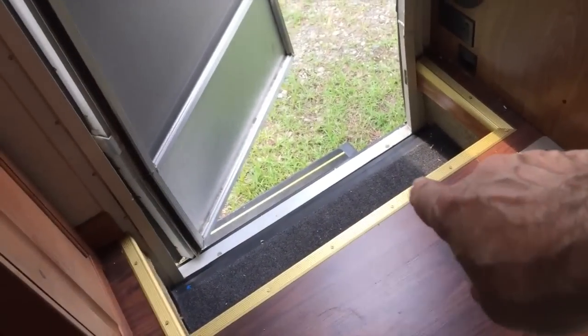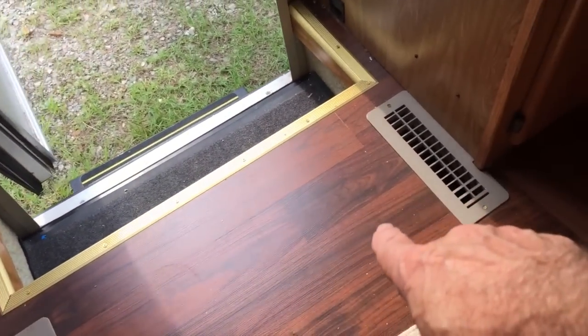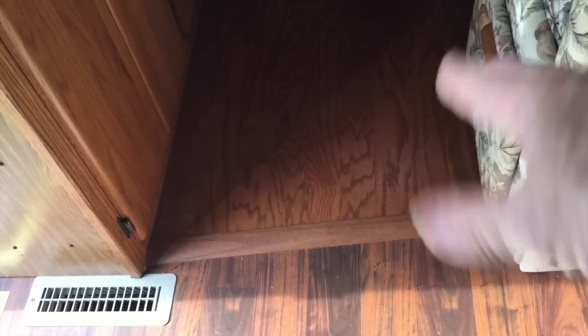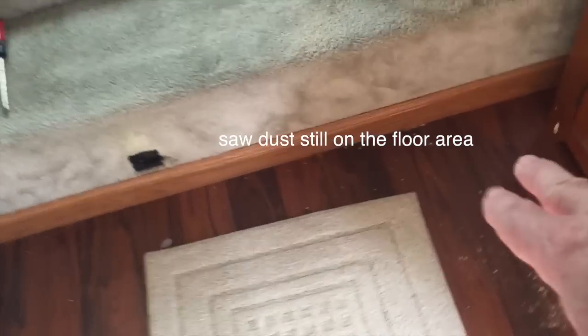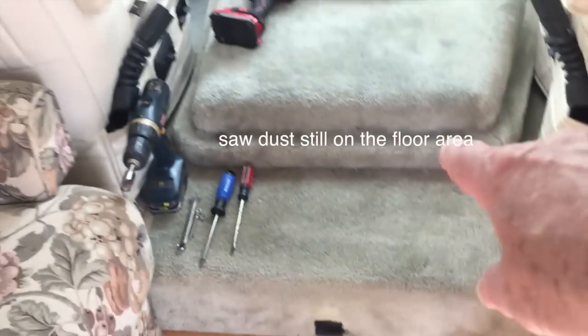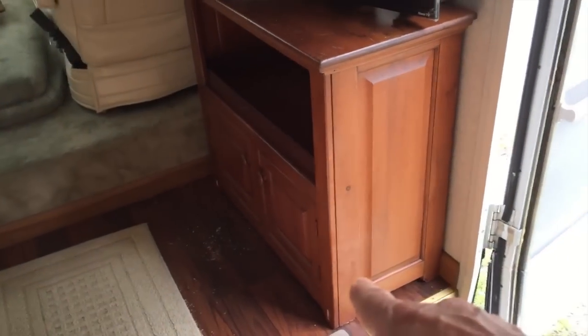This is the new entrance. I picked some of this flooring up at Lowe's and some was from a local flooring place. I put down a hard flooring similar to what I had — it's not the same; I had a terrible time trying to match it, so I just went a little darker wood. I left carpeting in the front — I hate carpet, but the barrel chair was bolted right here by the door.